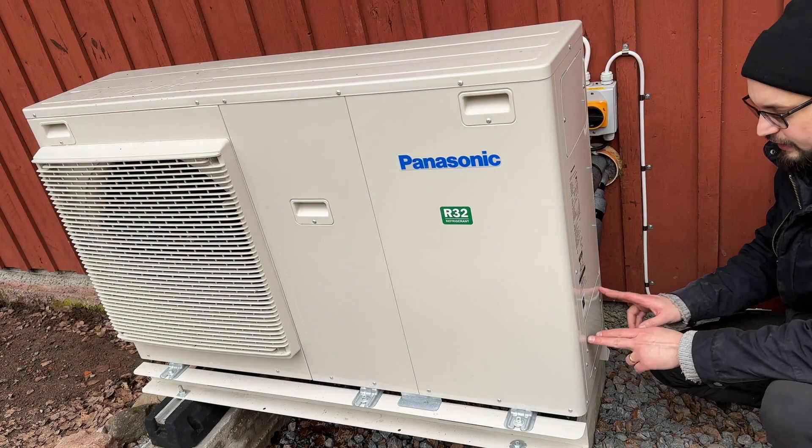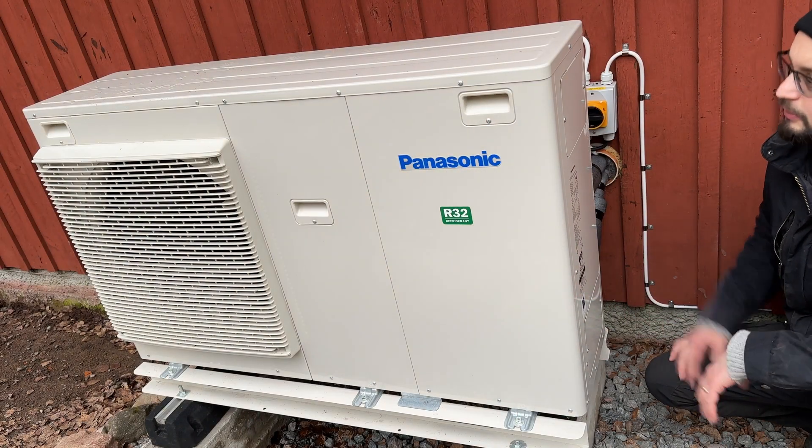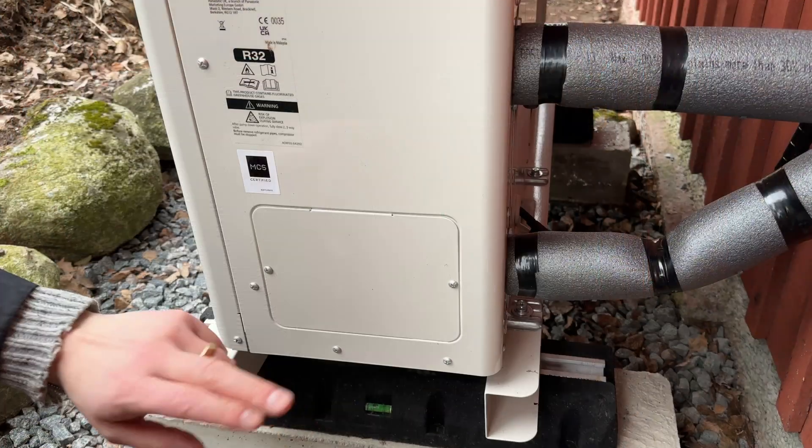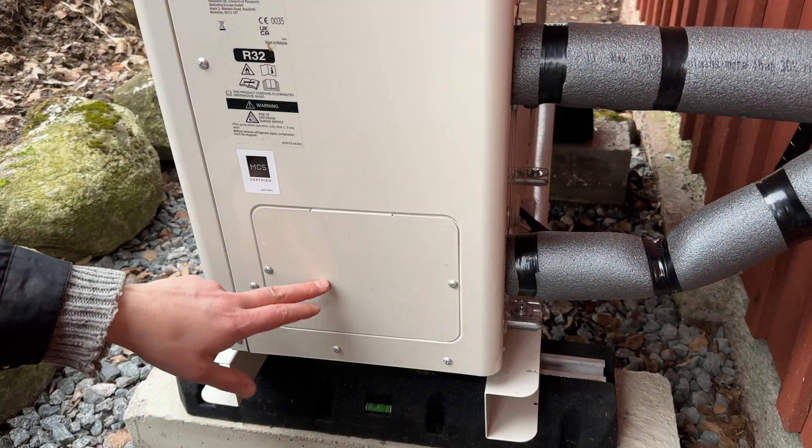The filter is located in here, so when you install the pump make sure there's some room here for you to work. Let's start with removing this hatch.